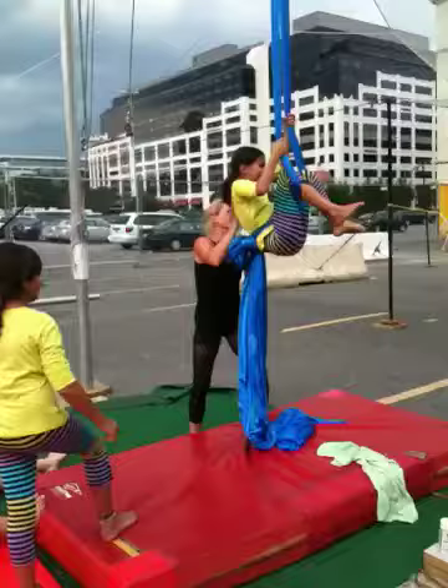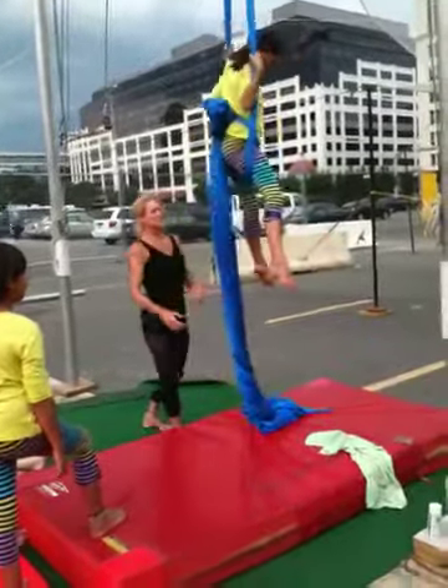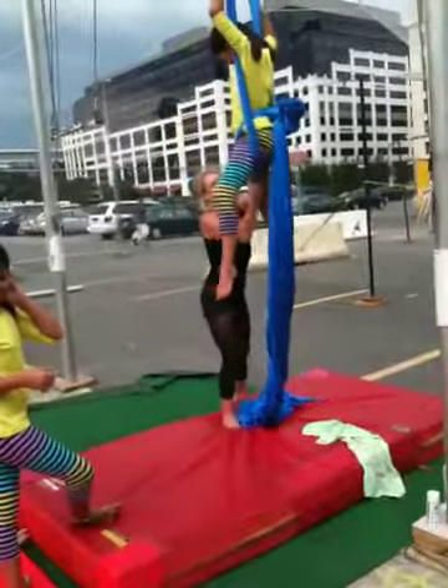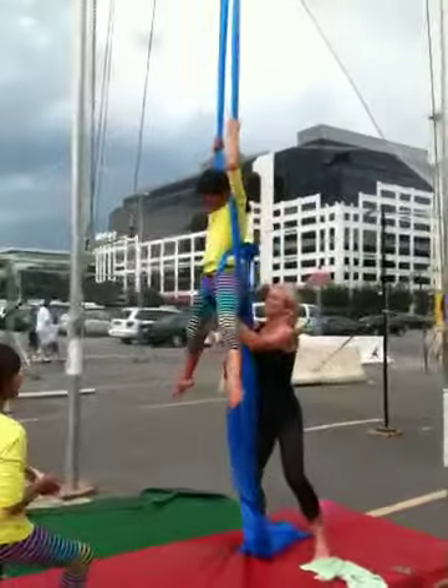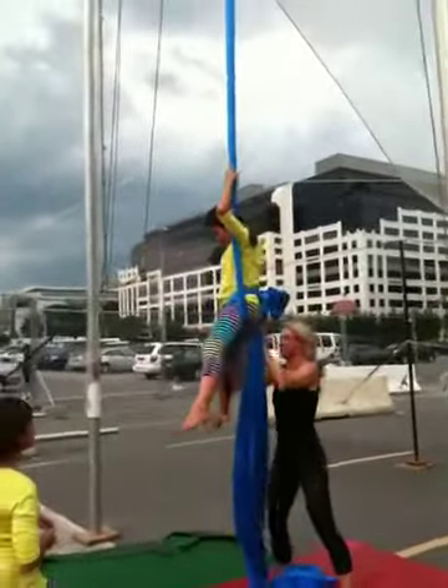Now one leg. All the way. Yeah. Pull your wedgie into your butt. That does not stop. Pull your tail. There we go.